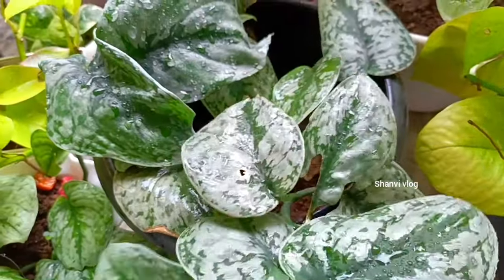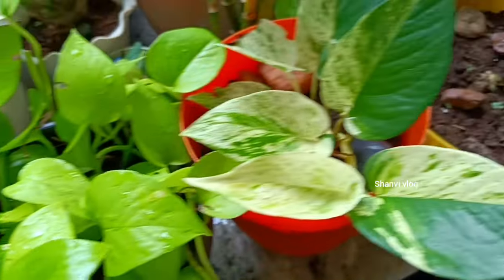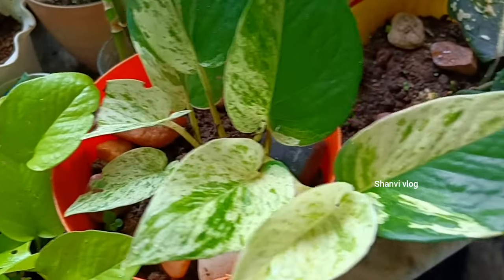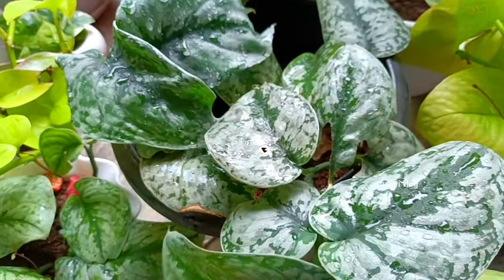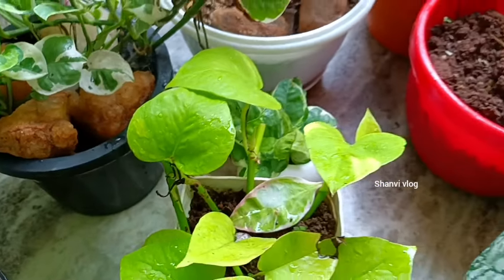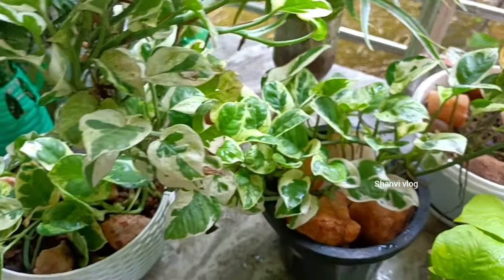These varieties include slow-growth types. This variety is a slow growth. There are a variety of different varieties that have grown in the market. We will use these new photos and look for healthy ones.